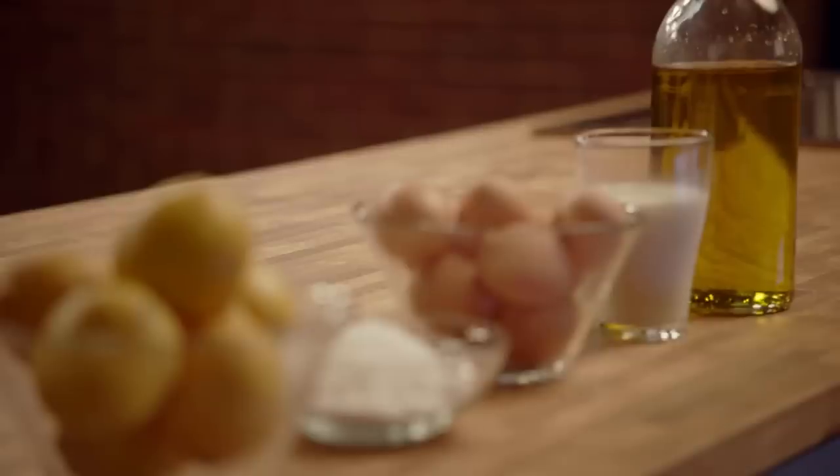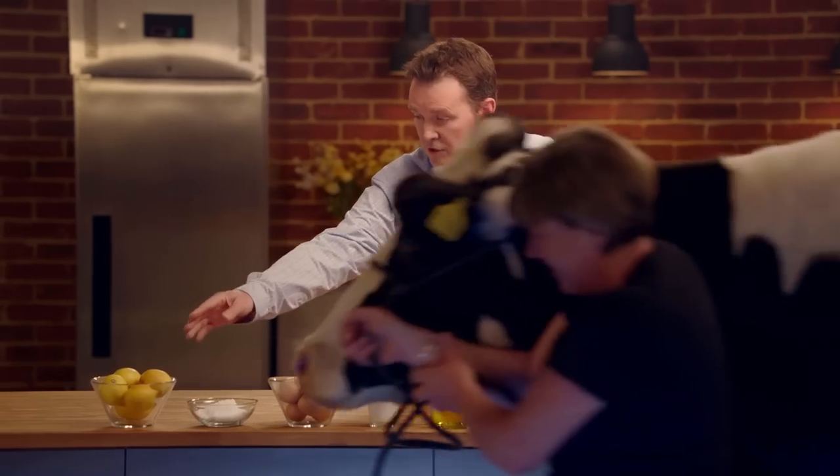Now, finally, Daisy and I will show you how to make margarine from just five ingredients: oil, milk, egg yolk, salt, lemon juice.